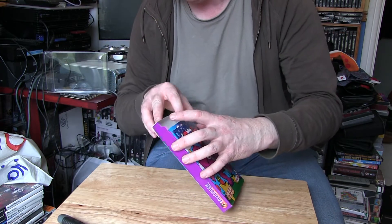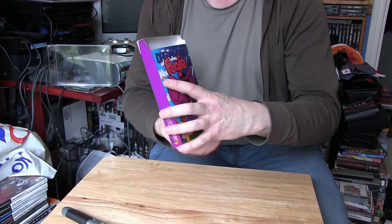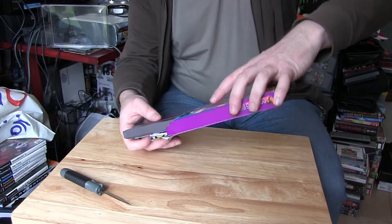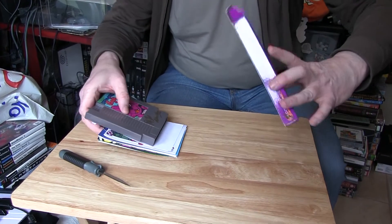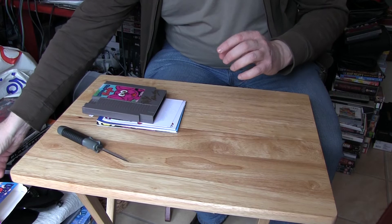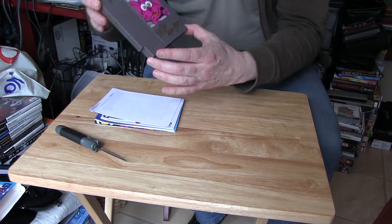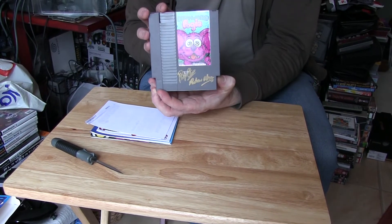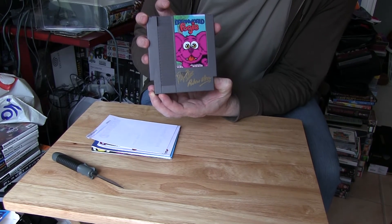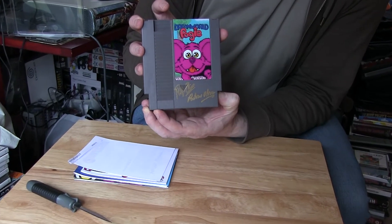Right, so a couple of flaps — look inside and what have we got? Right, some paperwork. Right, that's the empty box now — put that to one side. And of course, obviously on top we have the cartridge: a classic NES cartridge in grey, and you can see they signed that as well. It's the first time it's been out of the box.